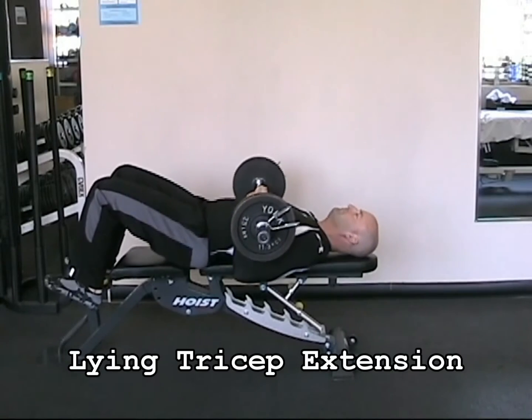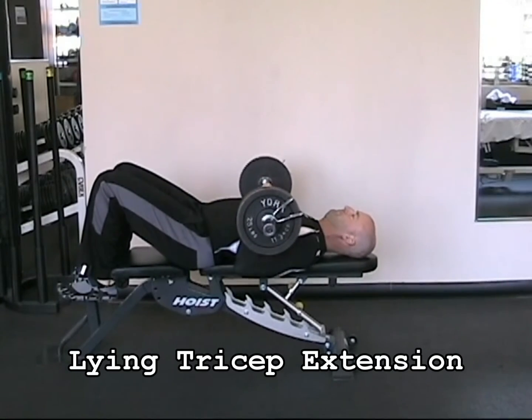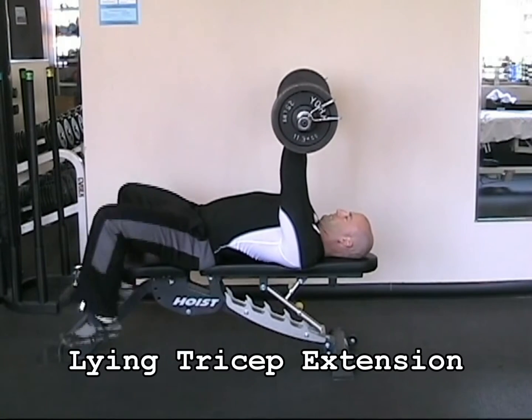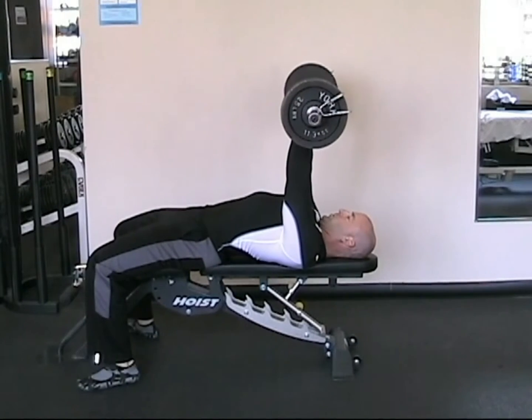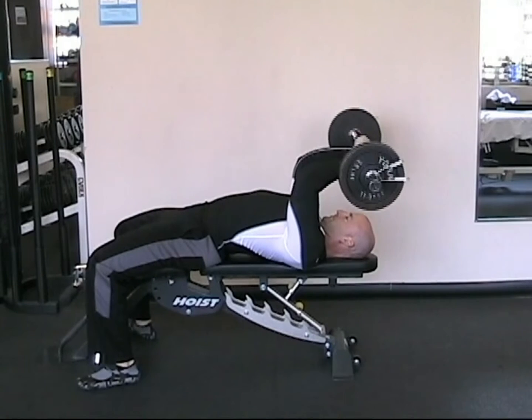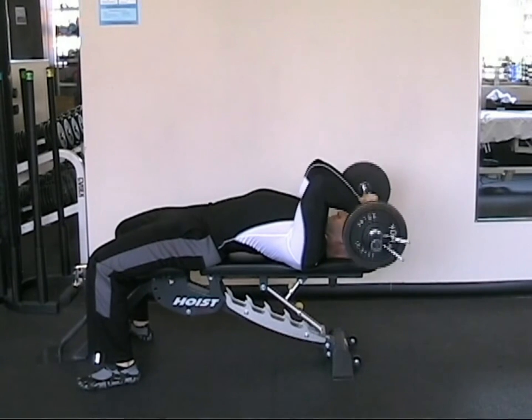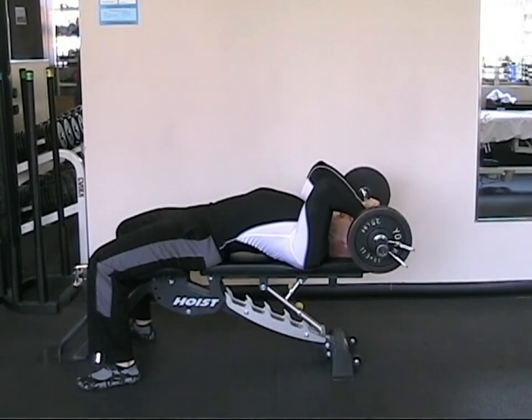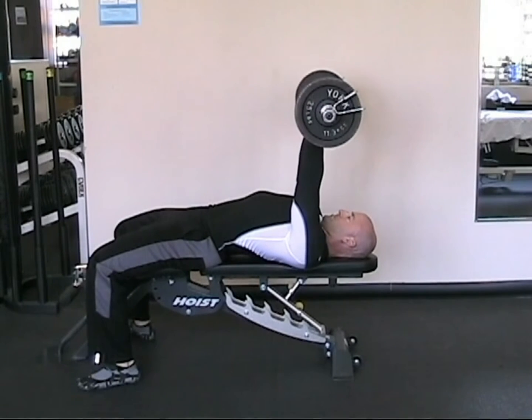The lying tricep extension targets the muscles in the back of the upper arm. Lie back on a flat bench, holding an easy bar or a straight bar with a shoulder-width or slightly narrower grip. Keep your upper arm perpendicular to the floor, with your elbows pointing straight up towards the ceiling, and bend at the elbows, lowering the weight to the top of your forehead.